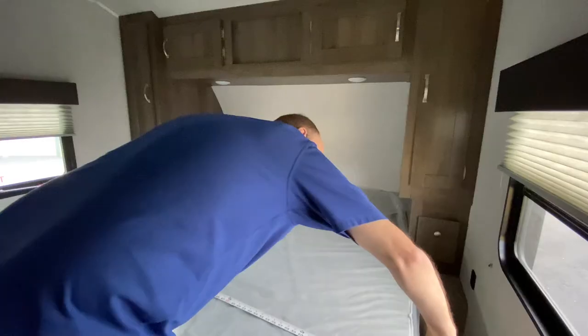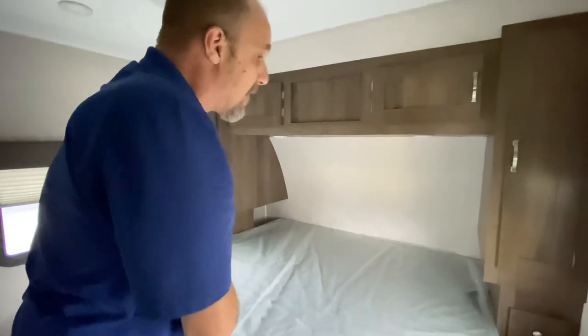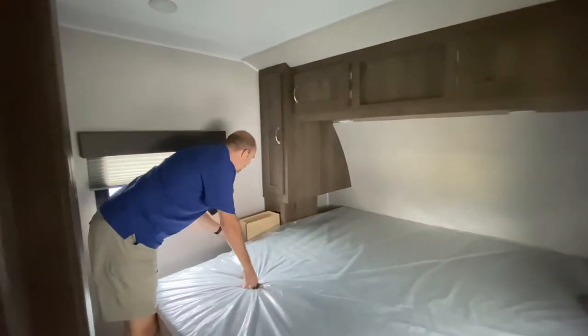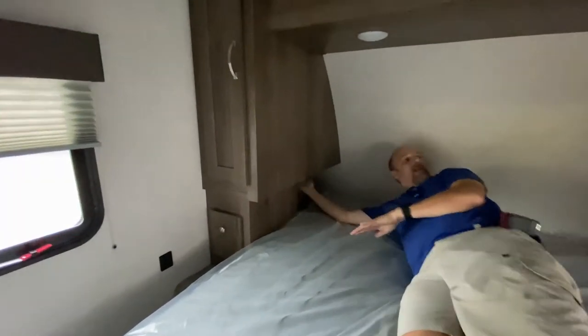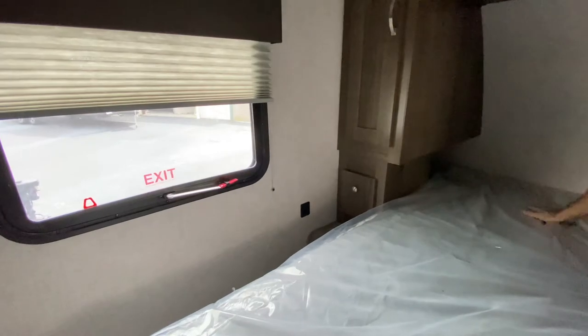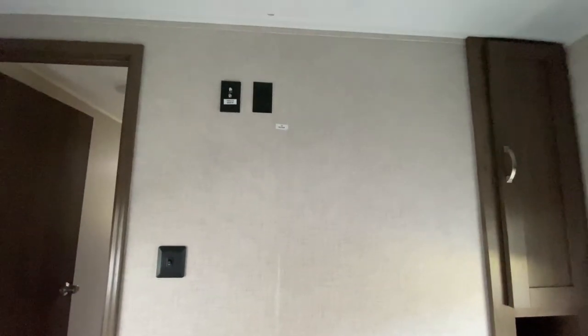So we're up in the bedroom now. It's 80 by 74 — two more inches and it would have been a regular king. Lots of storage up here: to the left, to the right, up above, and you've got these cute little drawers too. There are also some cubbies back in here. There is a charging station in the front and a charging station in the back, but there's no actual major outlet. There's another cabinet and a little cubby, and if you want to add a TV, it would go right there.